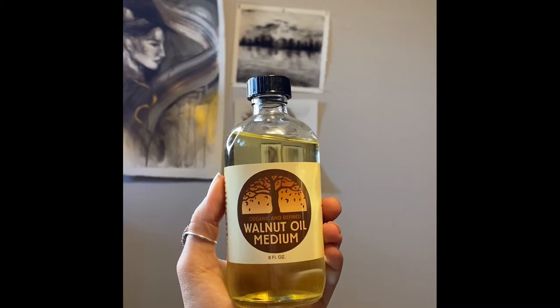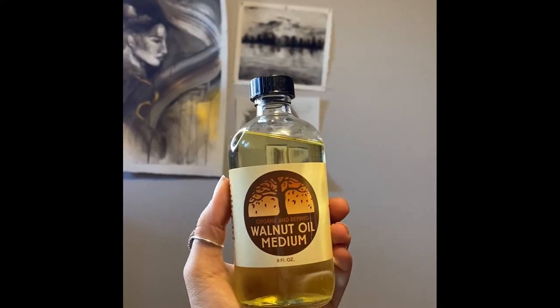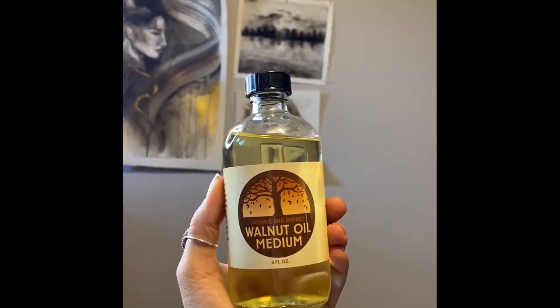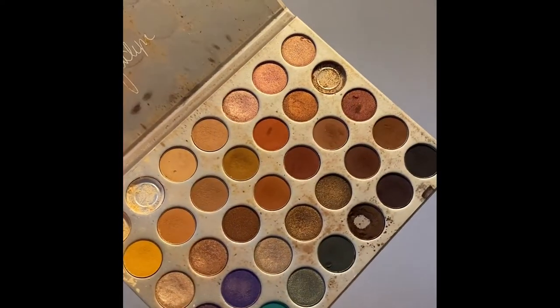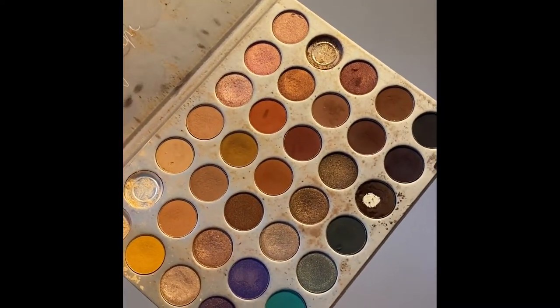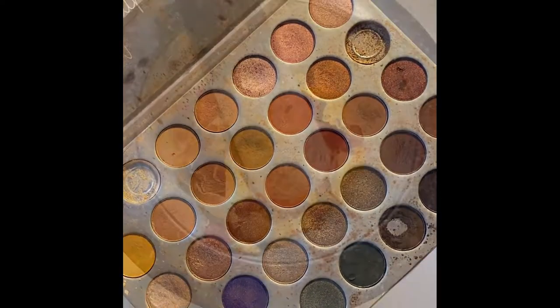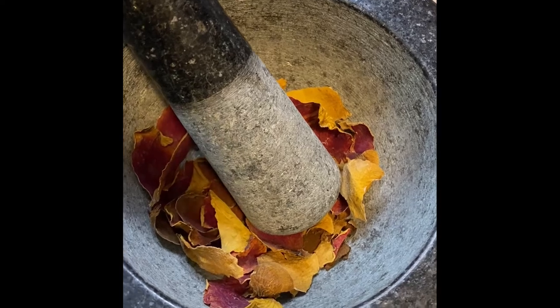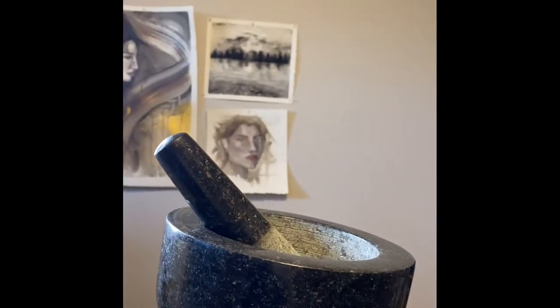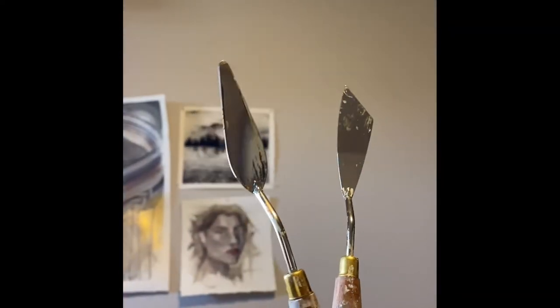Materials you'll need: you'll need walnut oil for binder, or you can also use linseed oil. You're going to need a pigment — so dried flowers, rocks, spices, or old makeup. Today we'll be using old makeup. And if you wanted to do the other options like dried flowers and rocks, you will need a mortar and pestle to crush. We will also need a glass palette and some palette knives.